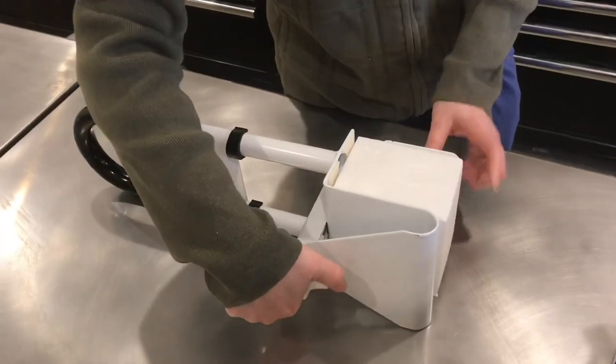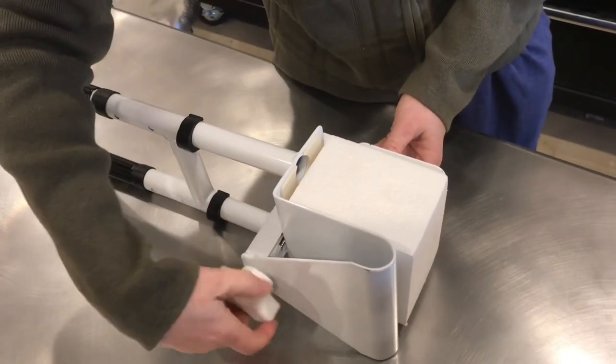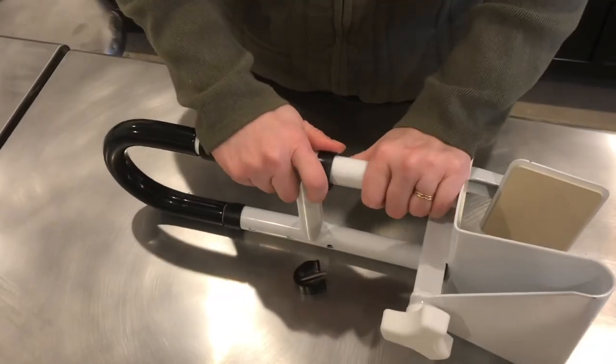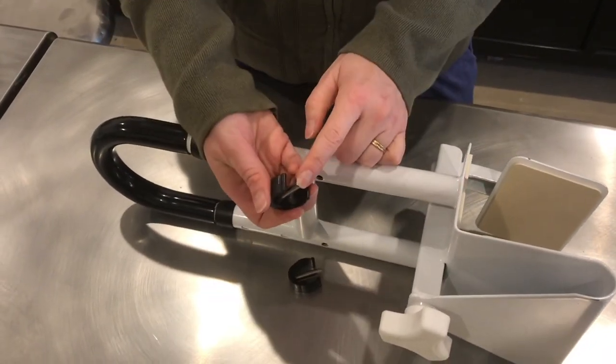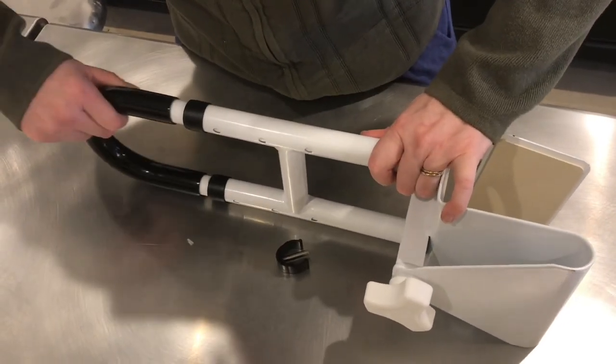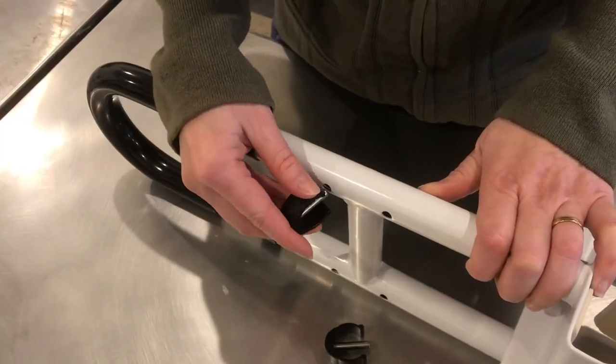Turning this knob loosens the clamp on the bottom — you can see that just fall right out. We'll remove this foam block. There are rubber pads on all three sides of this clamp. Underneath these black clips are the adjustment pins, so with both of them removed you can slide it to the height that you need. Put the pin back in place.